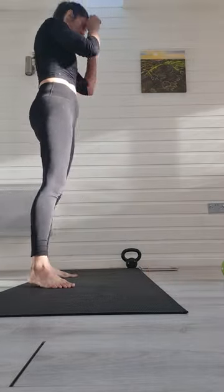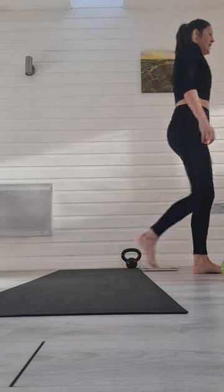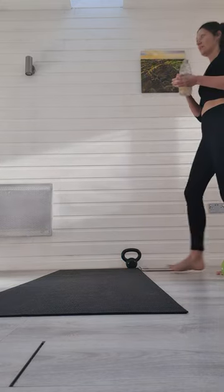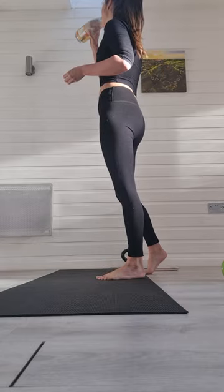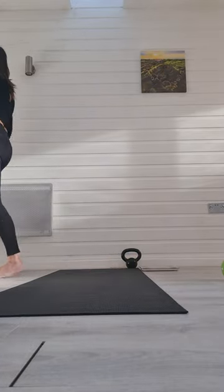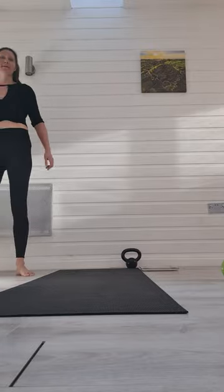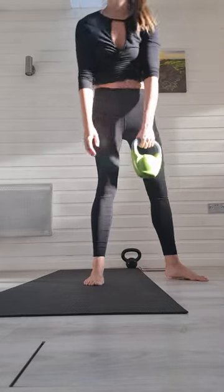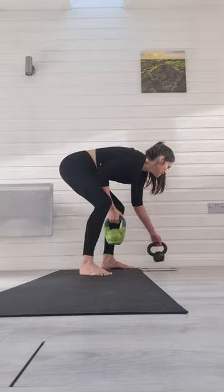Okay, grab a drink if you want one, have a little bit of a rest, have a little bit of a break. Well done. Slowly and gently, bringing your kettlebell back in. So for this move now, we're coming back into the legs and upper body a little bit.